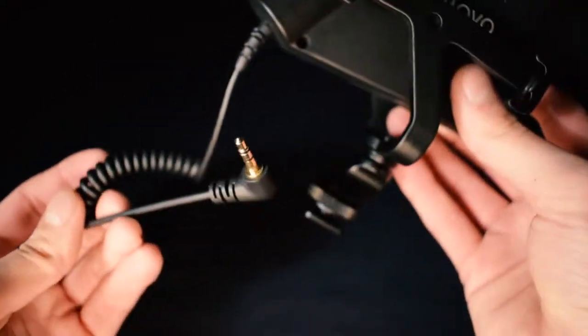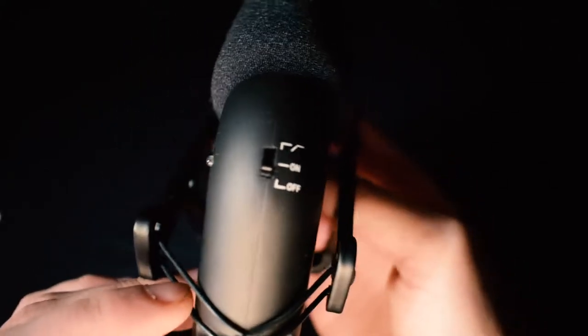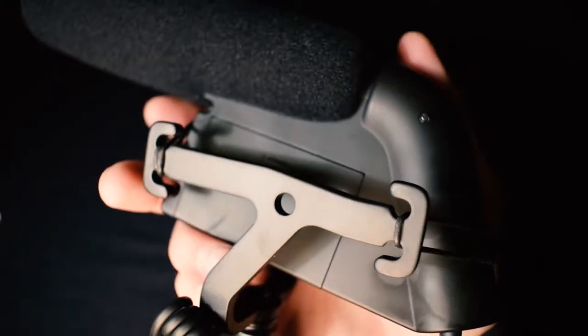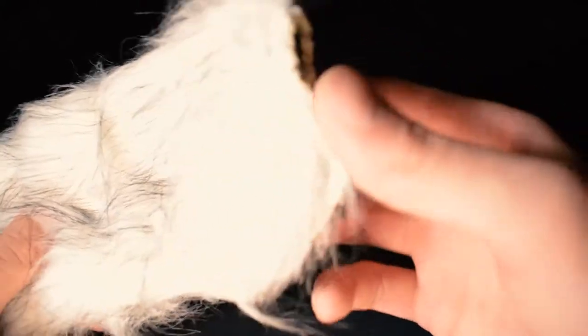Taking a closer look at the microphone, the body is made of matte black aluminum, which gives it a nice quality feel. On the back it has an on/off switch, and if switched all the way to the top it activates a low-cut filter. It also has a nice LED light showing the mic is on, a foam windshield, and a wind muff — also known as a dead cat.